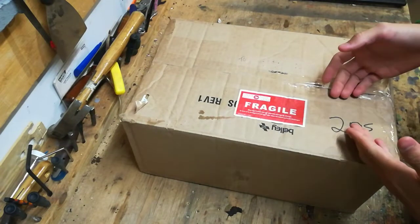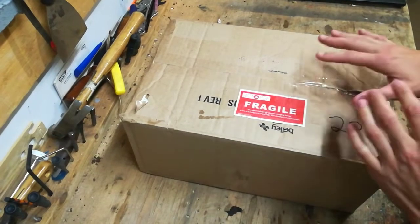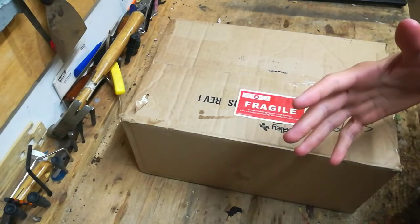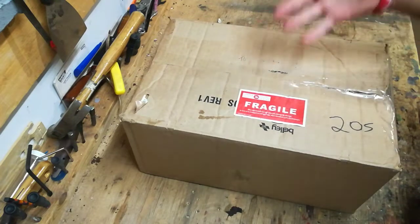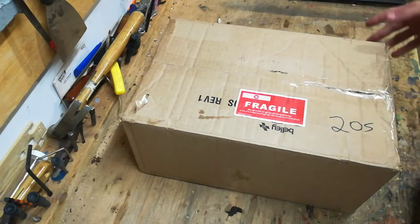I have some Sarracenias that I ordered. I ordered three plants, some different types. I got them for a bog planter. As you saw in the last video, I did a quick walkthrough on how I built the bog planter. This is the unboxing of the plants. And in a future video, I will show you planting the bog planter.